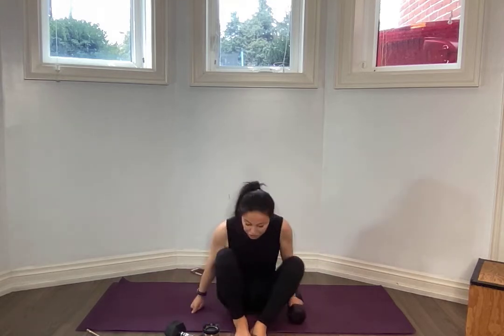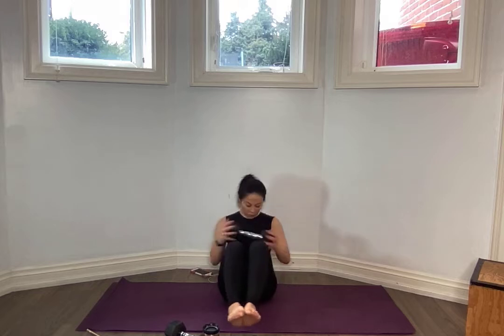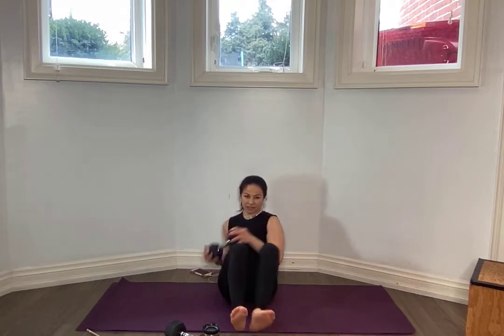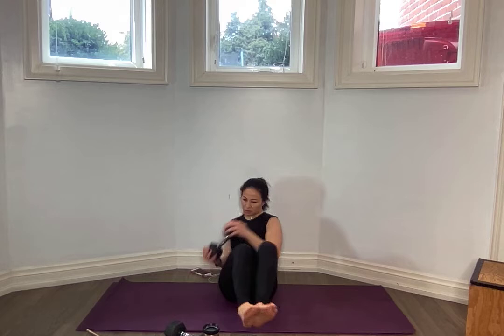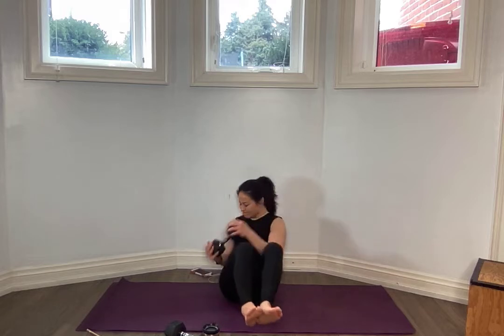V-sit, please. Drive those heels down, especially if you're feeling this in your lower back, or float those legs out. Ready? One side and the other. Nice control. Let's do it. For ten, nine, eight, seven, six, five, four, three, two, one and one.